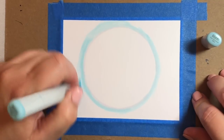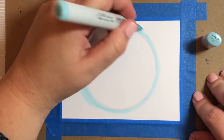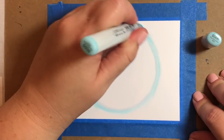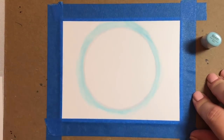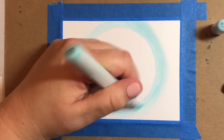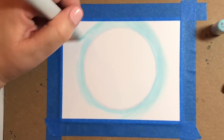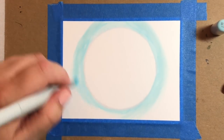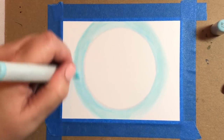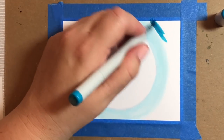Now I'm going over that with a B000 marker — my marker is kind of dry, so I'm going to switch it out with a BG000, which is pretty close to the B000. I'm just going to keep going around and around the moon so that we can fill in the little glow that's going to surround it before we start working on the background with some of our darker markers.